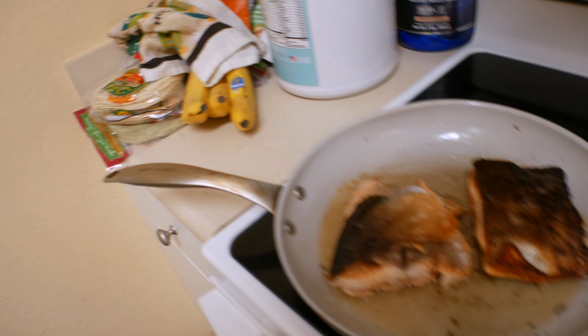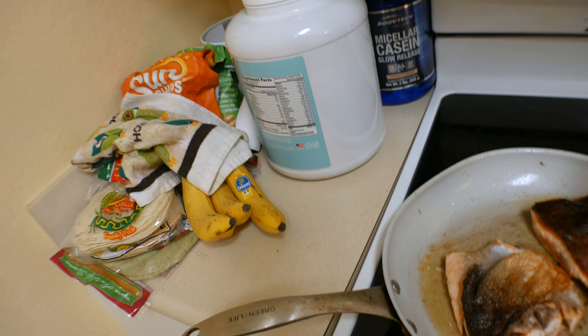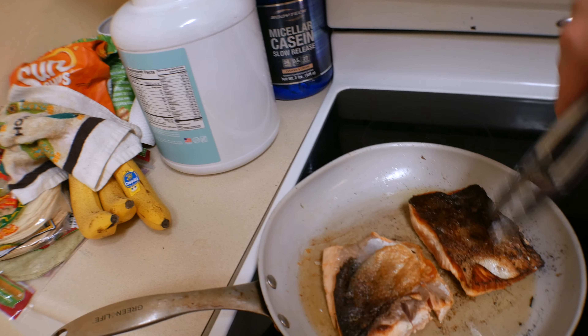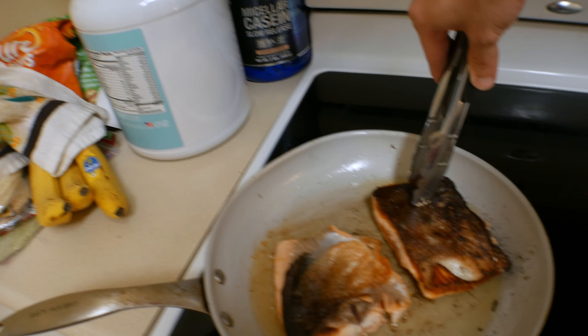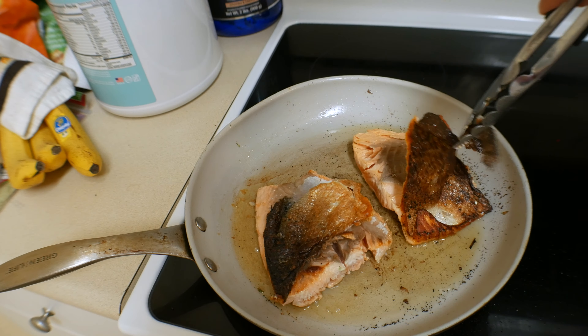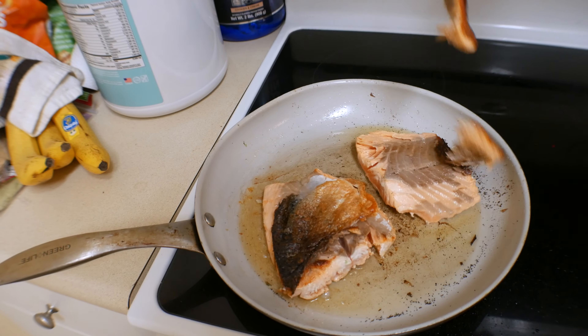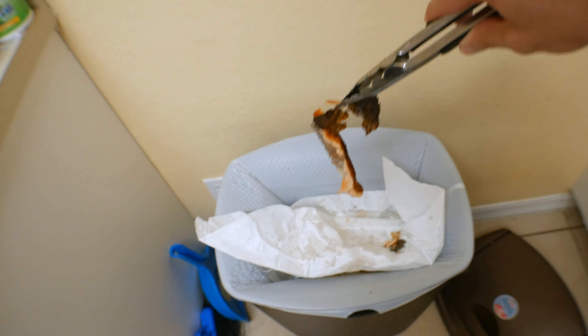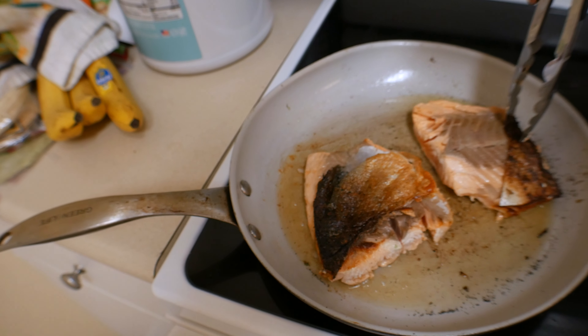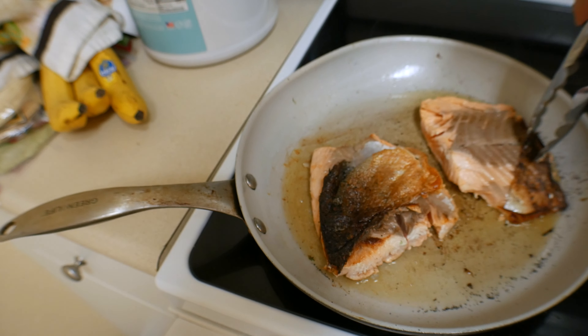I flip the fish over. The skin is still on there, so I use my tongs and just grab it like this — it peels right off. Just like that, the skin comes off, and it's crispy. If you like salmon skin, by all means eat it, but it's way too fishy for me.